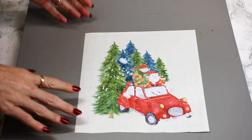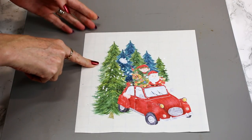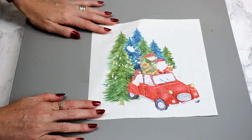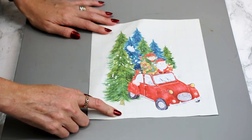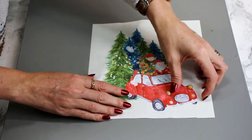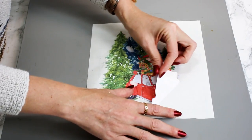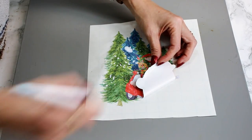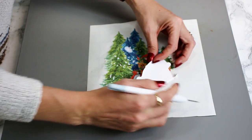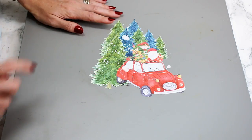Now the thing with printable iron on dark is you have to remove it from its backing sheet. So we are just going to come in, turn it over, and very very gently start lifting the sheet. It is not sticky and you can use your weeding tool to help you. And this is what it will then look like.